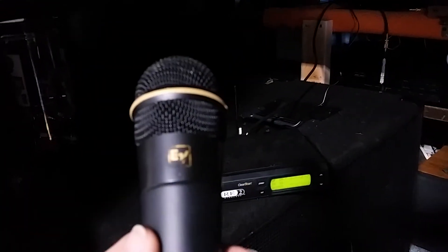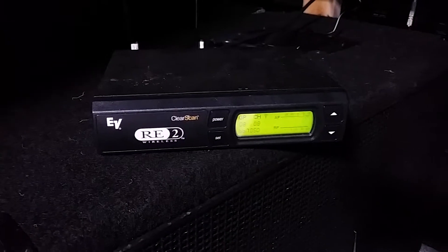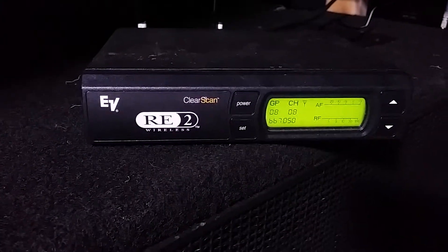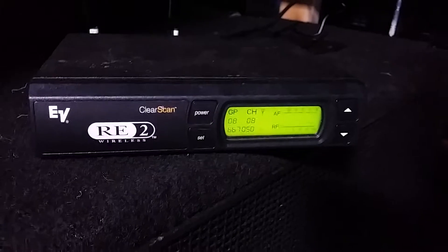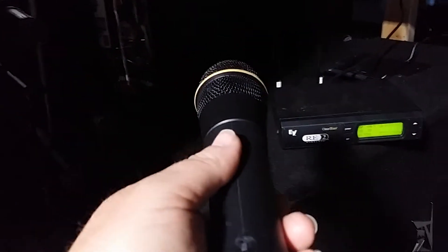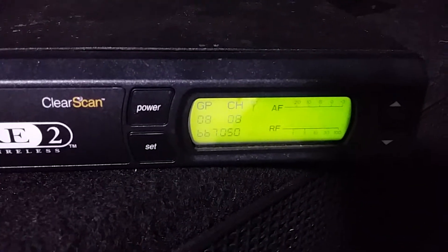This is my wireless microphone. It is an Electro-Voice — it's the RE2 series with ClearScan. If you're not familiar with ClearScan, when you get where you're going, whatever venue or event, you hit the Scan button and it will scan all of its frequencies and not only lock onto a clear frequency, but lock onto the best frequency. Then you pop your microphone open, screw the cap off, and just match the channel that it says on the display. Once you match the numbers, you're synced up and the microphone works great.